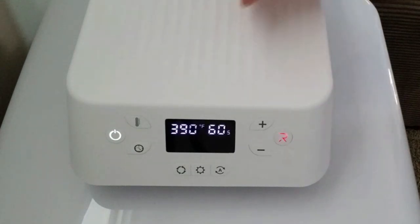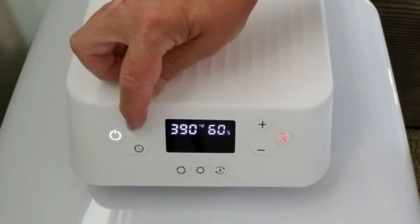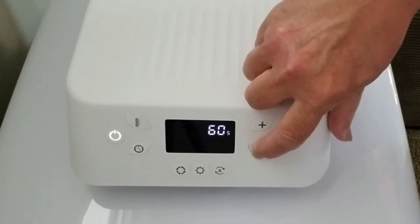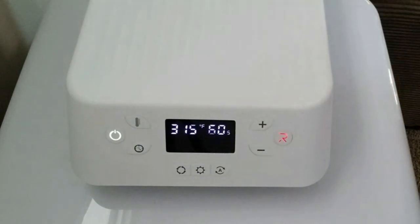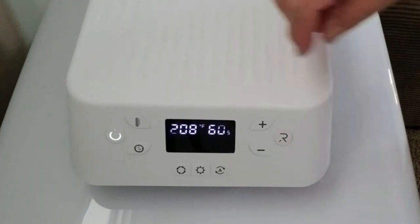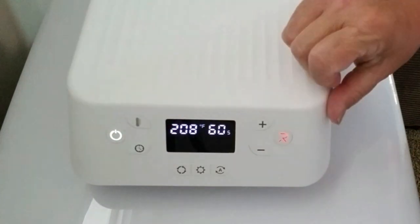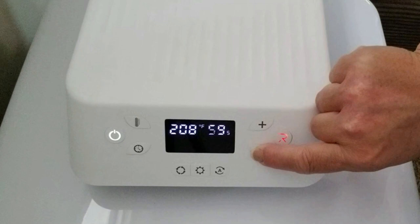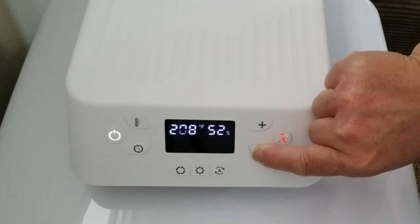The HTV Ront auto heat press has buttons very similar to a manual machine — you've got your temperature button and a clock button which is your timer. You use the plus and minus buttons to change the numbers higher or lower. Once you're ready to press, you just hit the flashing red R button and your project will be done in a few seconds.